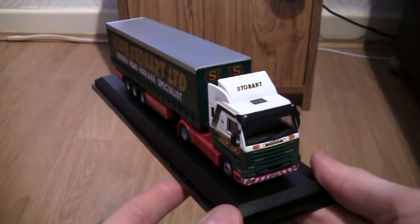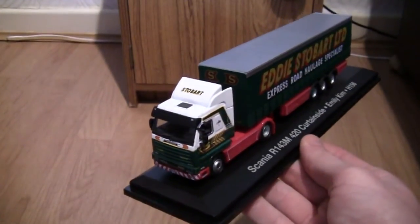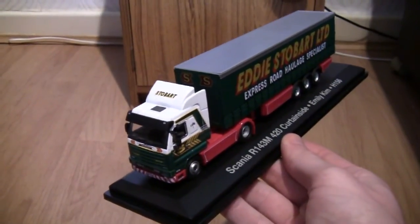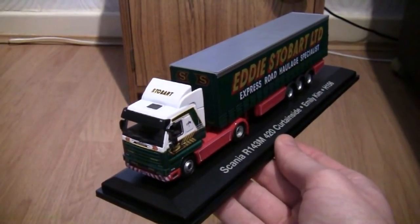So that's it basically — the Scania R143M 420 curtain side, Emily Kim, H156 in Eddie Stobart livery.